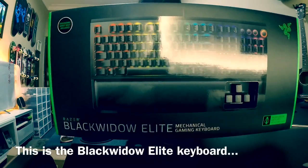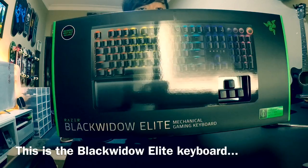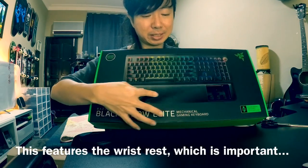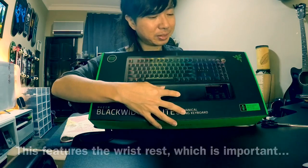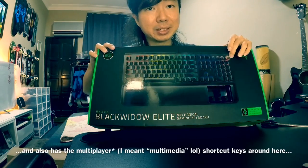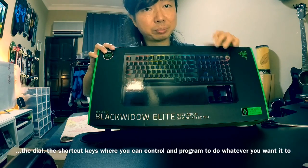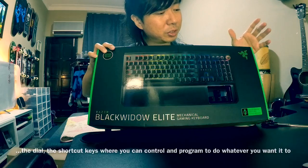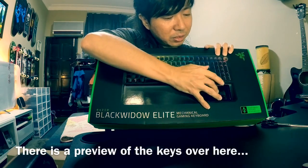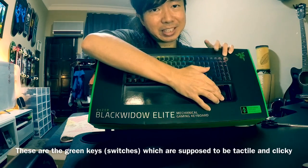This is the BlackWidow Elite keyboard. It features the wrist rest, which is important. It also has the multimedia shortcut keys around here — the dial and the shortcut keys — where you can control and program them to do whatever you want. And there is a preview of the keys over here. These are the green keys, which are supposed to be tactile and clicky.